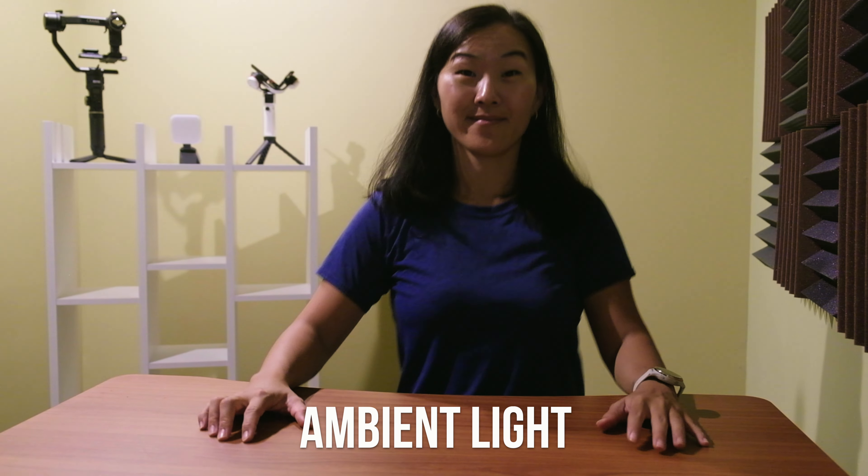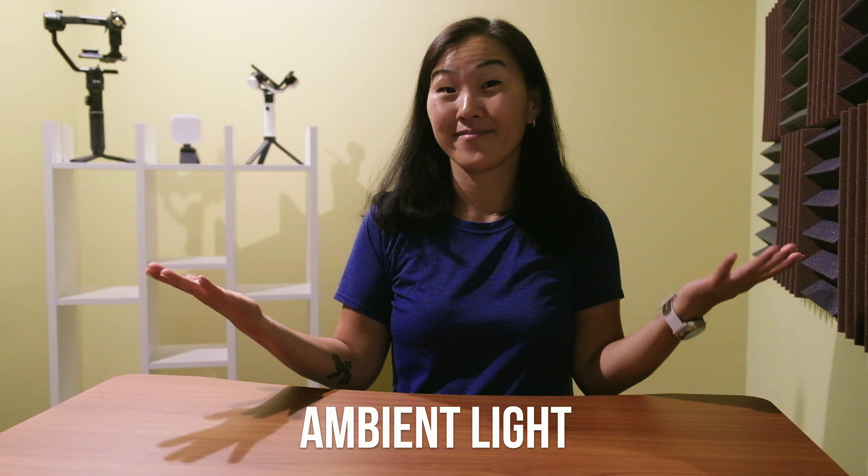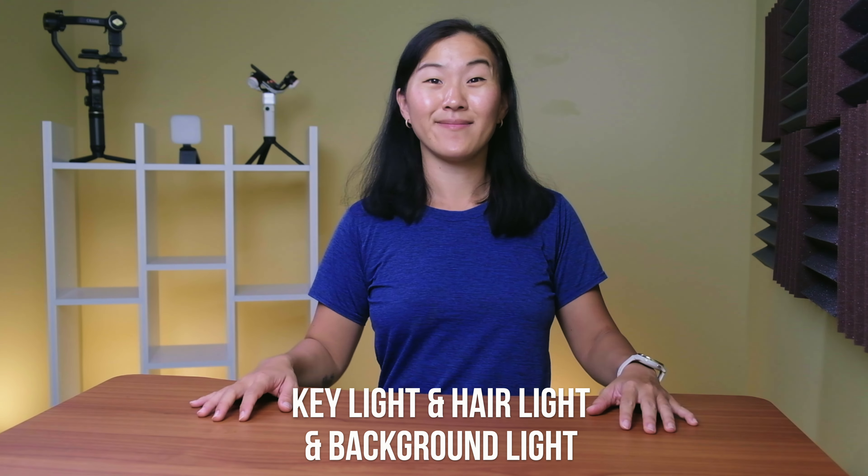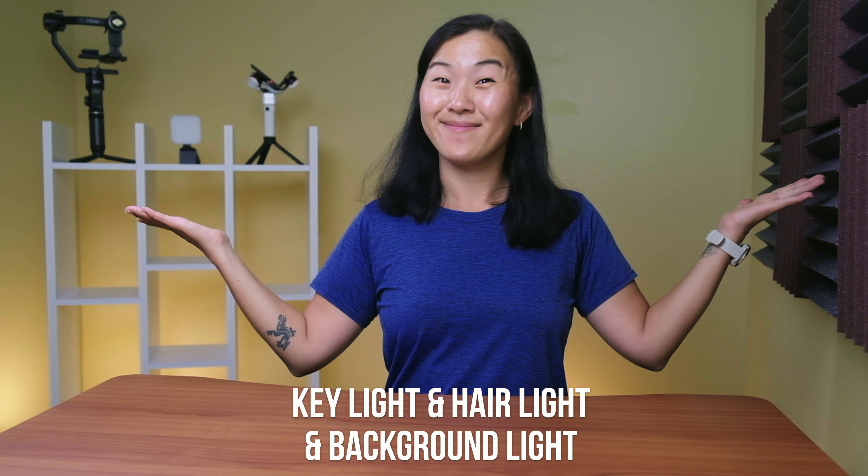So this is my progression of lights: from using ambient room lights, to just a key light, a key light with a hair light, and the full package with all three — or in my case four — studio lights. You can achieve this kind of look with any video lights out there, but these GVM and Freewell lights are my absolute favorites, and I have them linked below if you want to check them out. Thanks for watching, and I will see you in the next one.